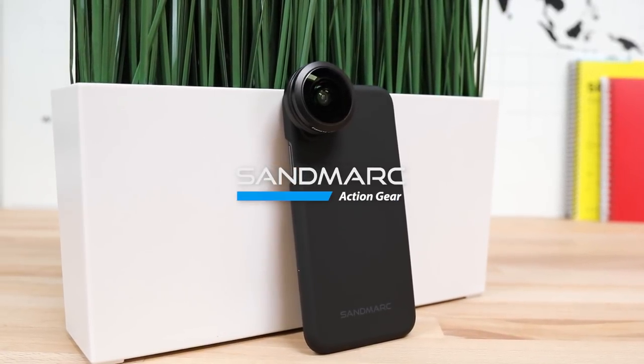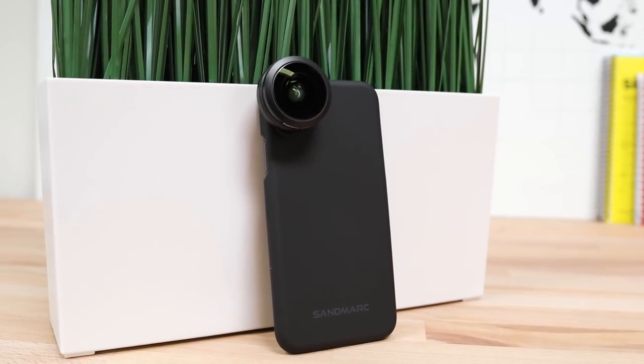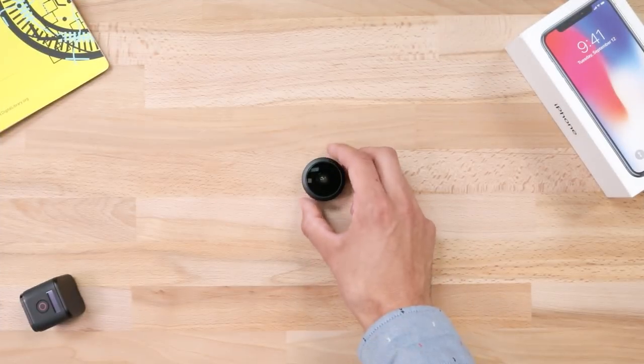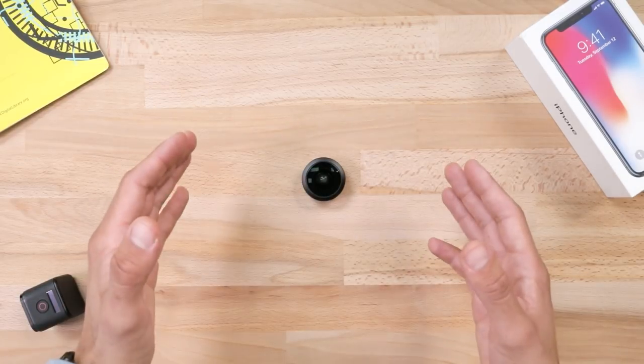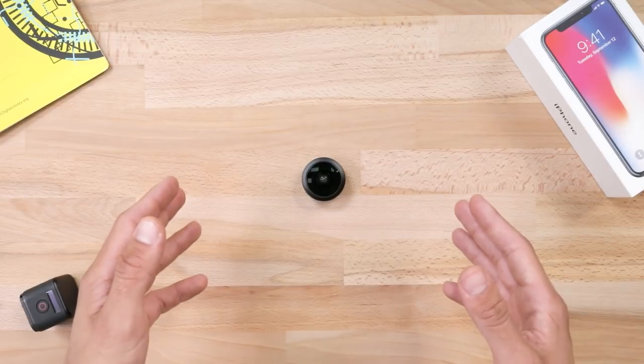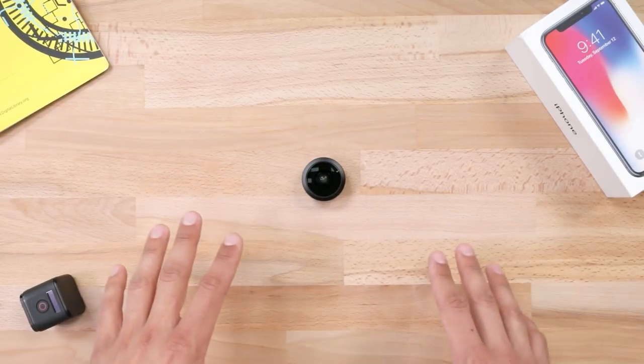This is the Sandmark Fisheye Lens Edition. A fisheye lens gives you an ultra-wide angle view accompanied by that famous hemispherical effect made popular by companies like GoPro. It takes the iPhone's stock focal length from 28 millimeters all the way to 10 millimeters.